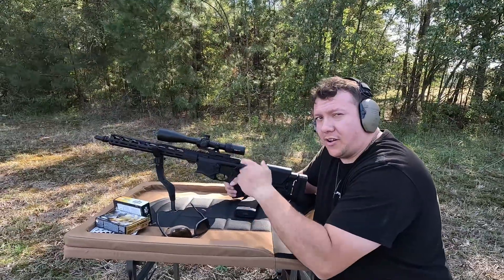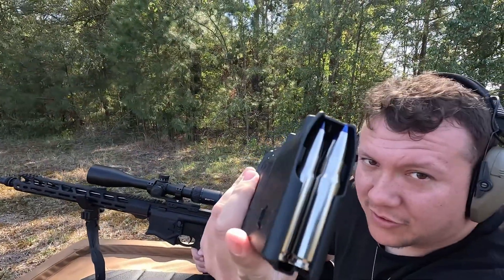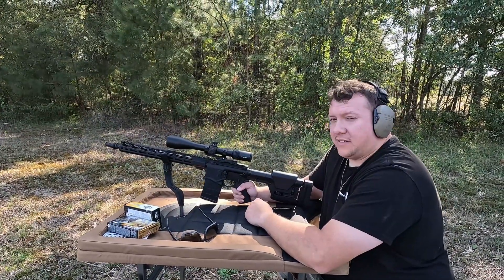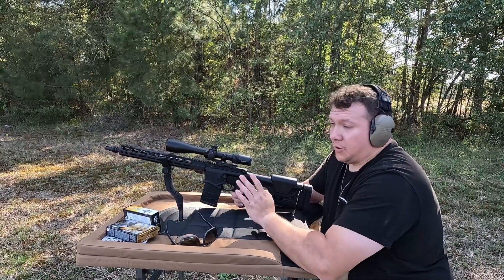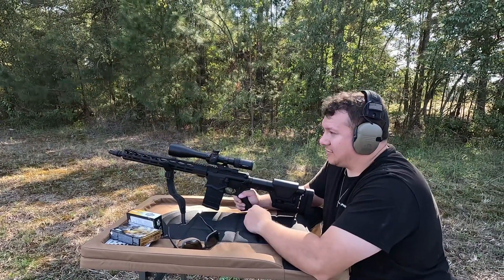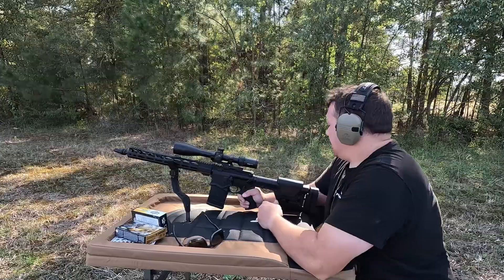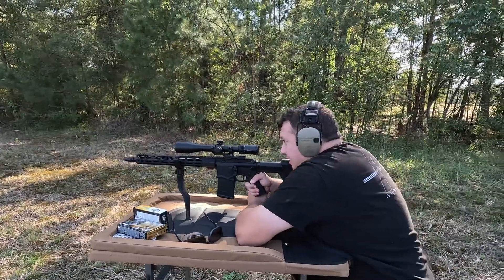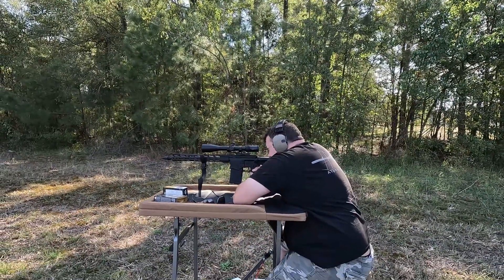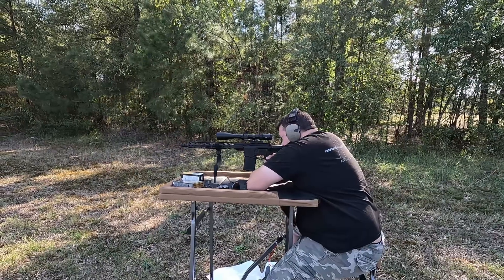How many people skipped through all that talking at the beginning just to get to this part? Up next, the Federal Premium at $2.10 a round. I think these should do better. I'm going to try to be as still as I can to get the most fair test, like with the other ones. I'm not perfect and not a professional shooter — I'd like to get there one day. We'll see if I can do any kind of service to the people on YouTube.